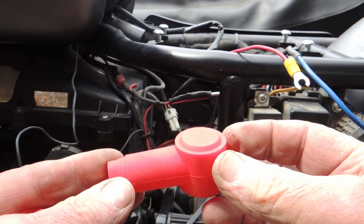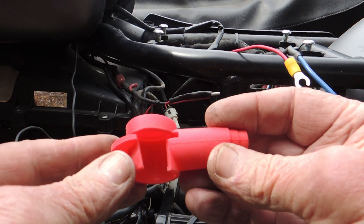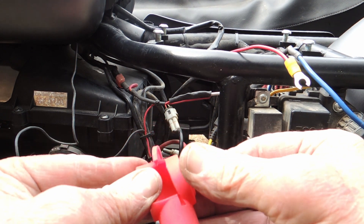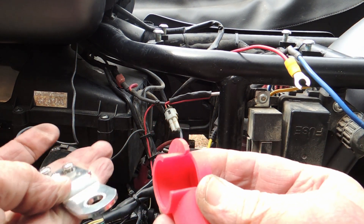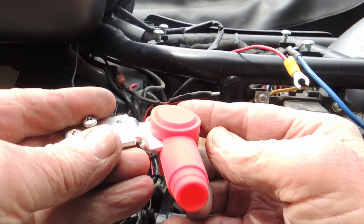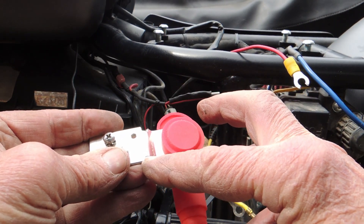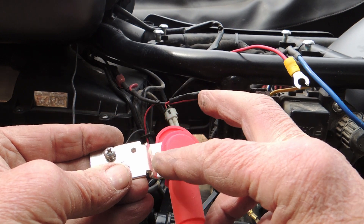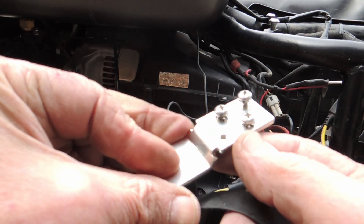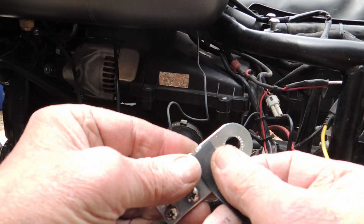These are the little covers we're gonna use. I modified them — I got a slot and a couple of little grooves so they'll fit nicely on here. There's going to be a little bit of exposed bus bar, so to cover up that piece of metal we're going to use a piece of self-vulcanizing tape.